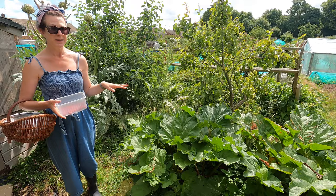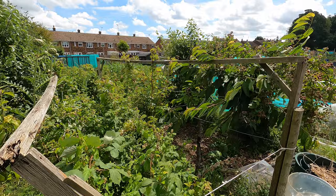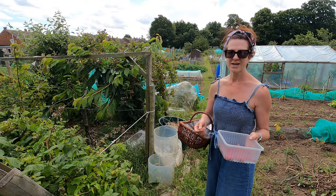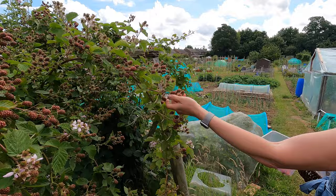Moving down to the raspberries — I've really started picking these this morning and there are quite a lot still to pick, so before I go I'll make sure I do that. Obviously there are lots of things you can do with raspberries: eat them as they are, make jam, a pavlova, a cake, put them in gin or vodka, or share them with friends and family. The blackberries aren't quite there yet, but as you can see there's going to be a bumper crop — absolutely tons of them.